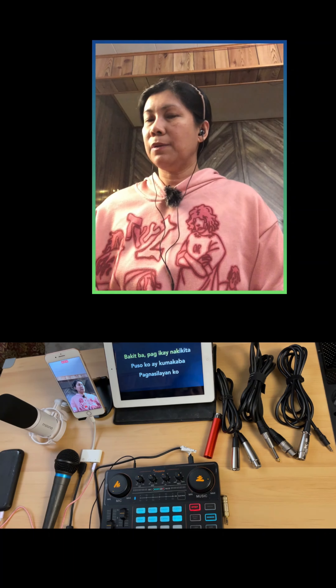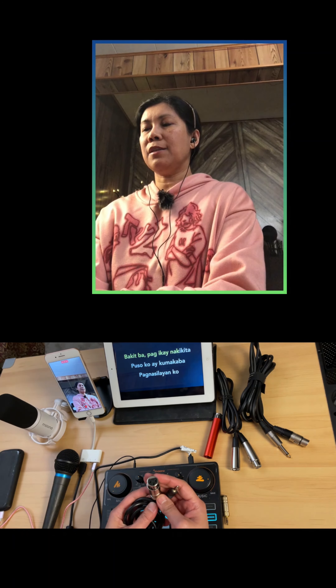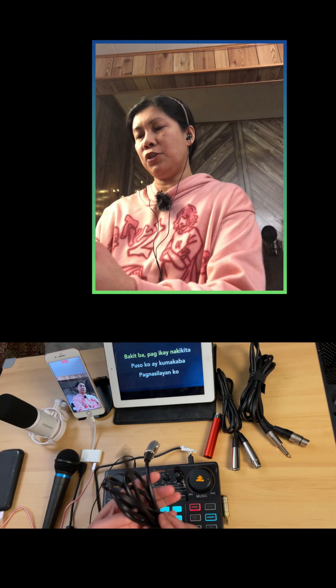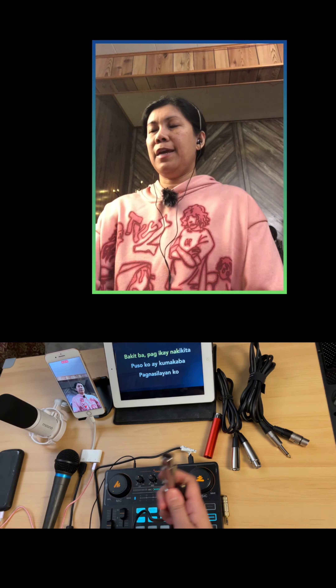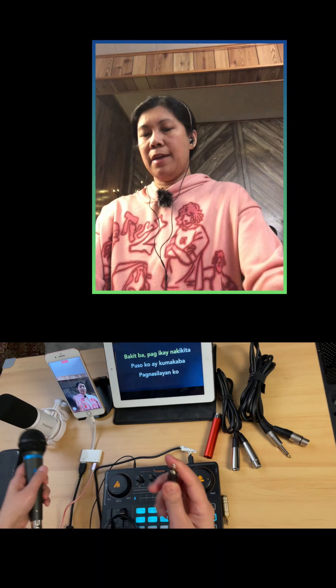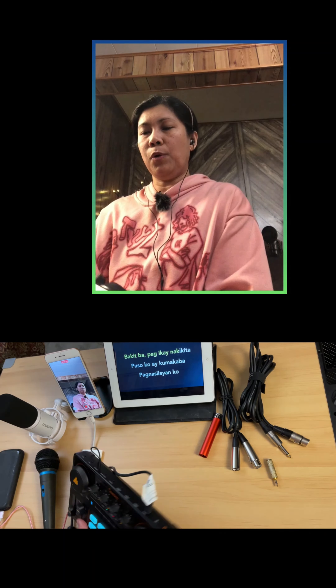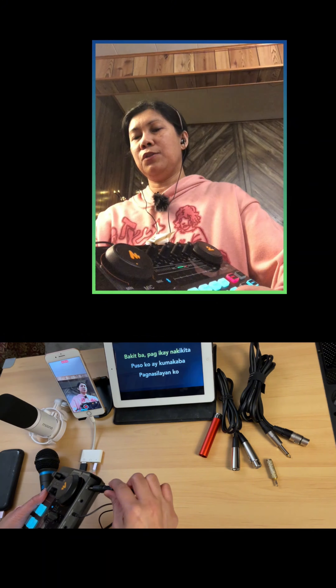From here, what I will do is use this kind of cable. This is XLR to 3.5 millimeter jack. So let's test it — pretty simple. I'll connect this end here, and this other end I will connect to one of the mic ports. Let's use mic two.